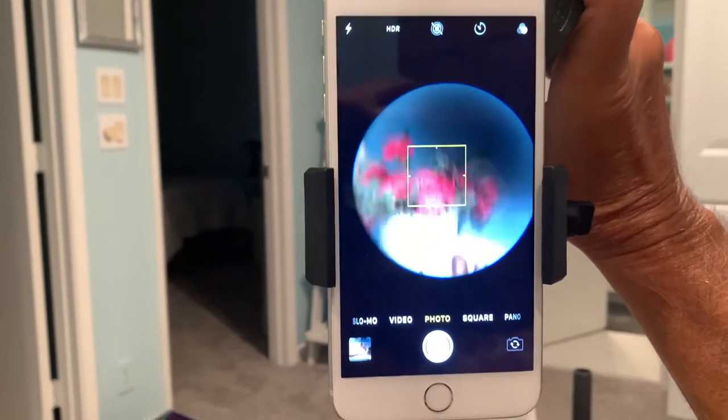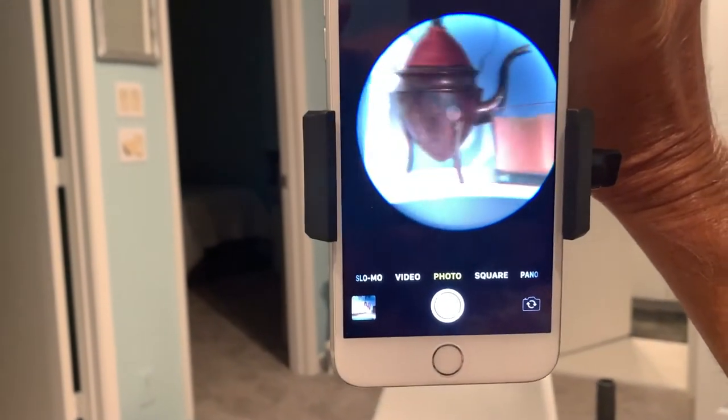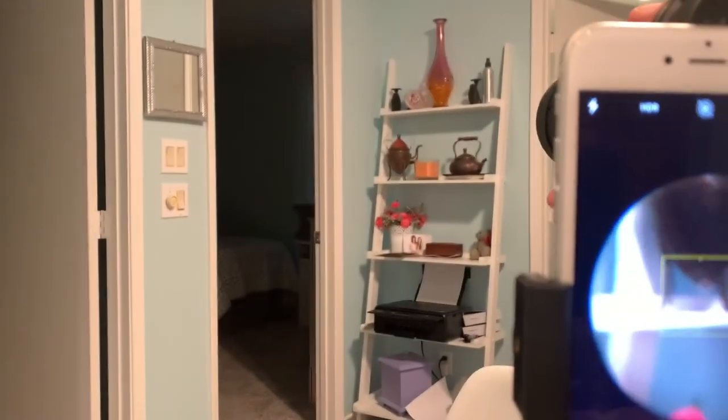On photo it gets smaller, but you can still see a little bit — you can see some things. That's what I'm looking at over here. You see what I'm seeing?